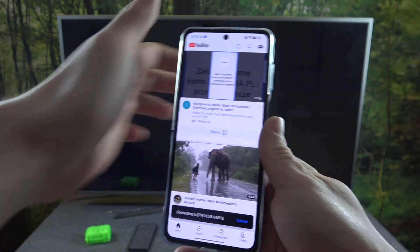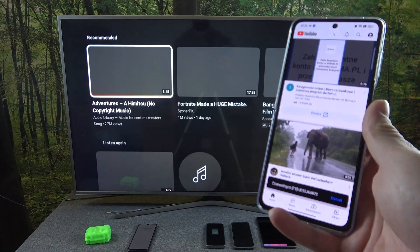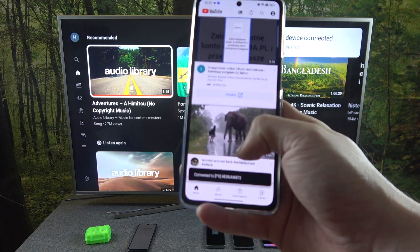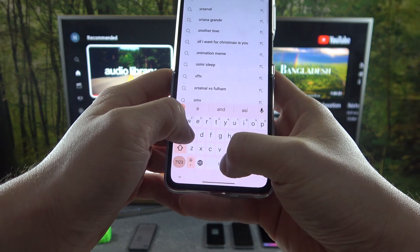Confirm, and now when the devices are connected you can play any music you want on your smartphone and it will be displayed on the TV.